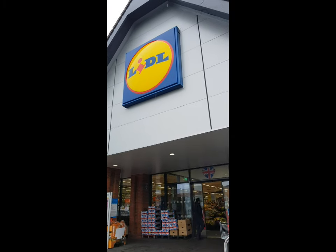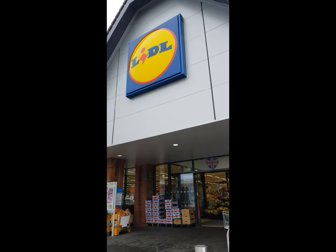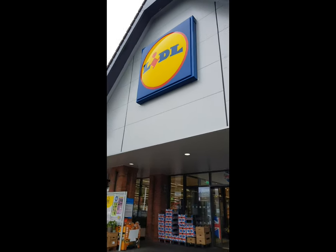And I went to Lidl — it would be rude not to really, as soon as I'm there. It's the Random Aisle ritual on Saturday, so in we go.